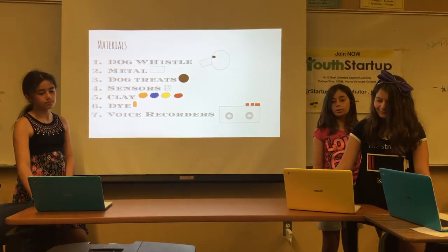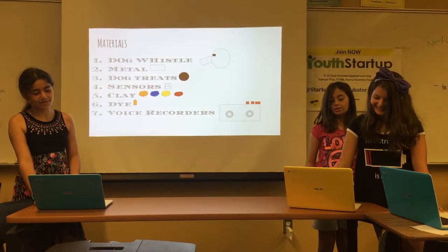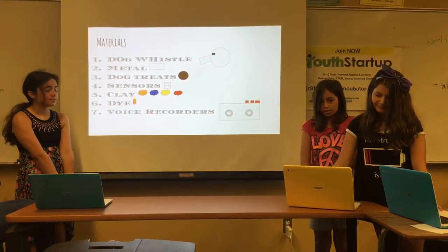The materials we need to make the Wizard are the dog whistle, metal, dog treats, sensors, clay, dice, and some voice recorders.